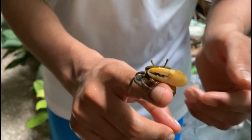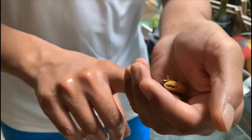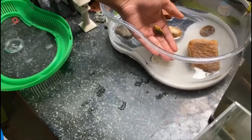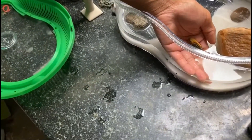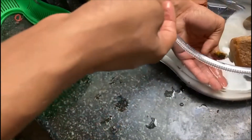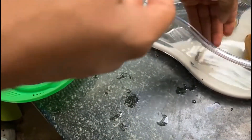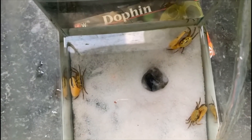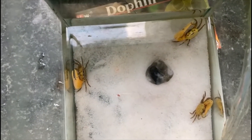Say hello to Chuck — we're finally adding the new fiddler crabs into the tank. He really loves my hand! We have three more fiddler crabs to add, so I'm going to add them into the tank and then give you an update.